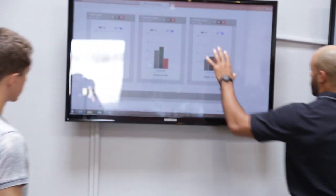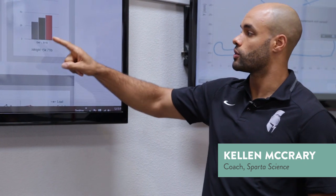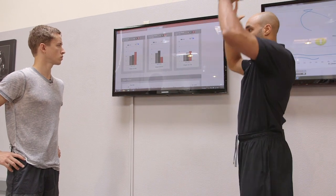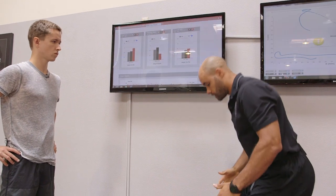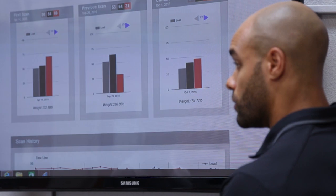So your assessment — right Jim, this far right hand one — is what we're looking at. There are three variables: load, explode, and drive. Load, shown in gray, is the movement downward — your ability to develop force. Explode is the pause between downward and upward movement. And the last variable is drive, which is the movement upward.